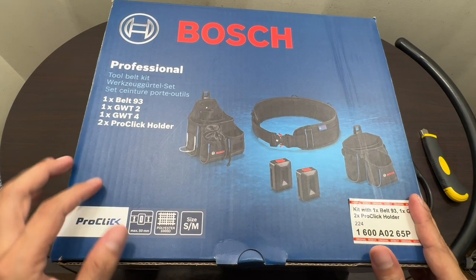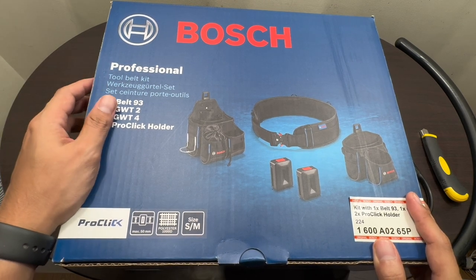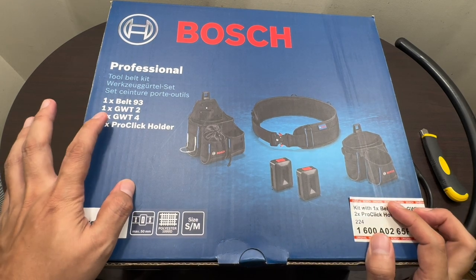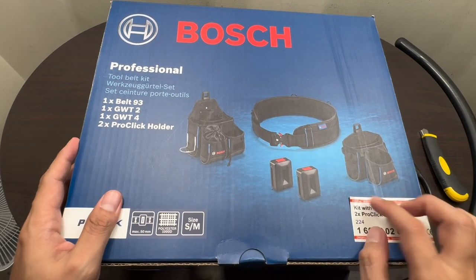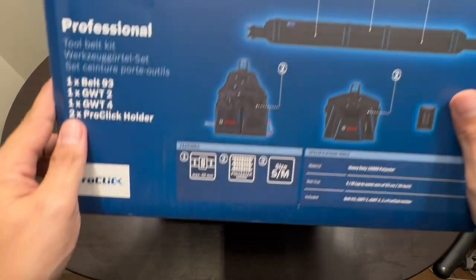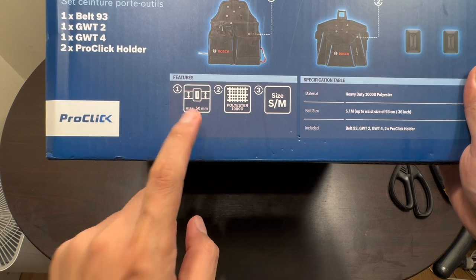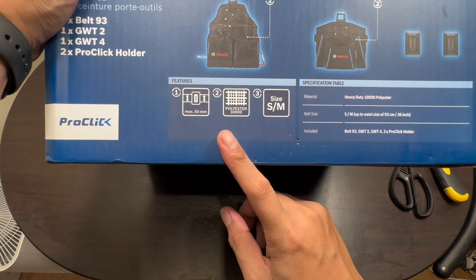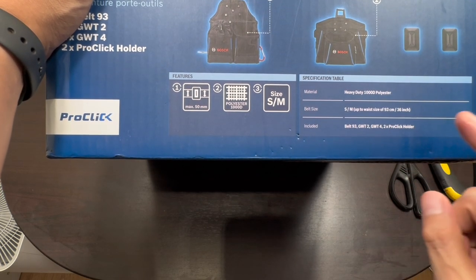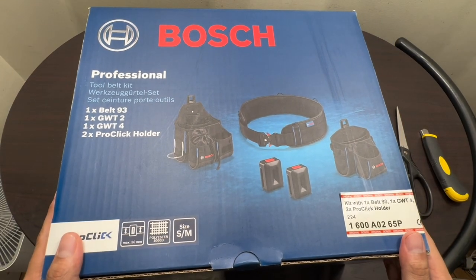Before we open up the package, let's go over what's on the packaging itself. So this is the Bosch professional tool belt kit, which includes one Belt 93, one GWT-2, one GWT-4, and two ProClick holders. The features indicate a maximum belt width of 5 centimeters or 50 millimeters, with heavy-duty 1000D polyester material, and it fits up to 93 centimeters or 36 inches of waist size.